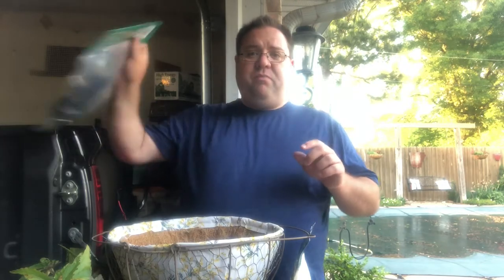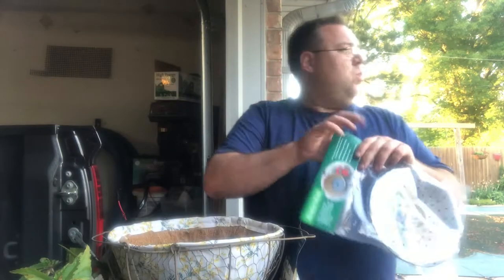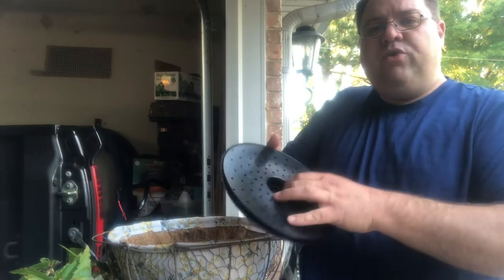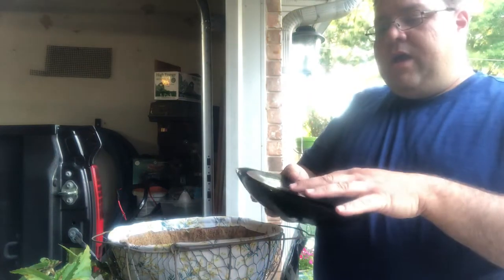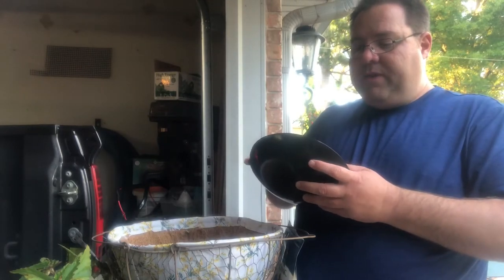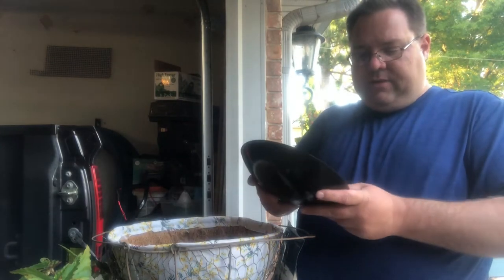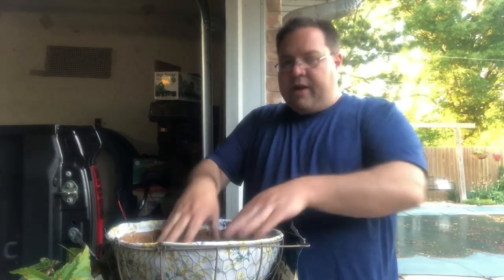The other thing I'm going to be adding to this basket is our Basket Well. This is what turns any basket you have into basically a self-watering container - it holds water in a reservoir and allows roots to drink through the mesh, so you don't have to water your baskets as often as you normally would. Let me get this lined up and clicked back in place - and then this just goes down in our basket. All right, time for the soil!